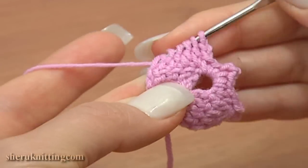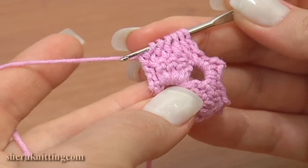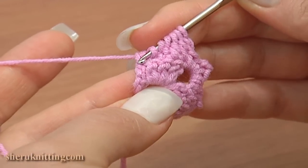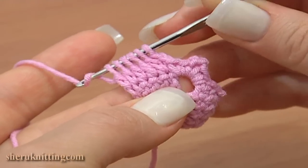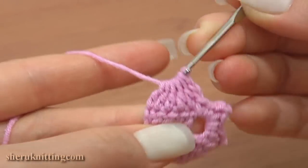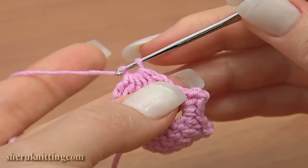The last double crochet — work into the chain stitch. Here is the chain stitch: the first chain stitch in the previous row after the double stitch. Six loops remain on the hook — yarn over and finish the stitch pulling a loop through six loops on the hook.